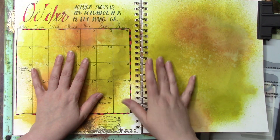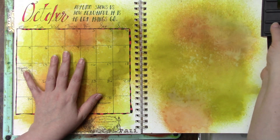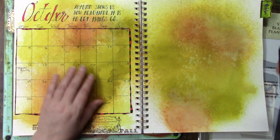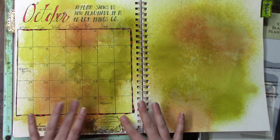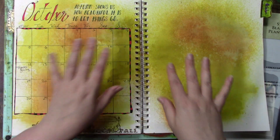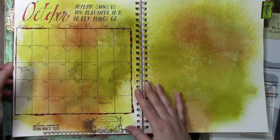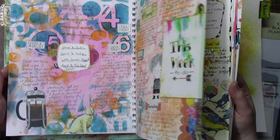I haven't finished — this is bad, it's October 6th or 7th and I have not done anything for October. I just did this last night or the night before. I don't want to give this up because I really enjoy looking back at it.